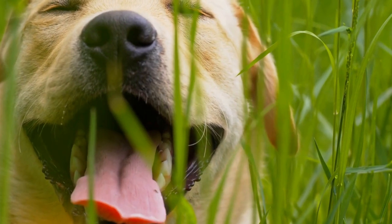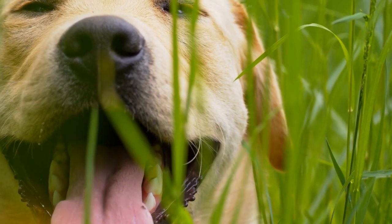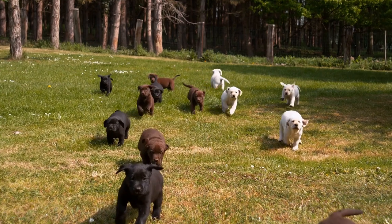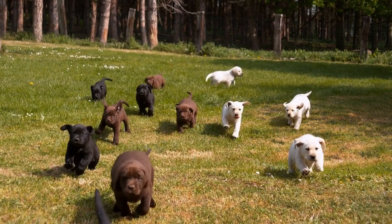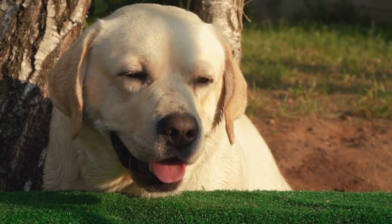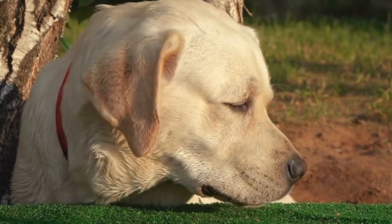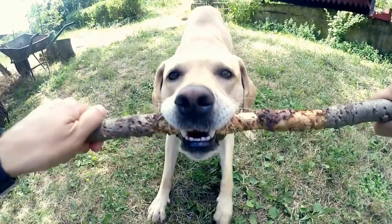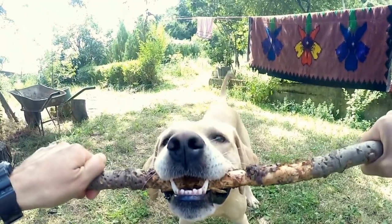Remember, each dog is unique and the time it takes to crate train a Labrador can vary. Some Labradors may adjust quickly, while others may require more time and patience. Always observe and respect your Labrador's comfort level during the training process. If you encounter any difficulties or have concerns, consult with a professional dog trainer or veterinarian for guidance.